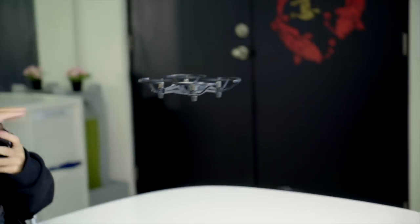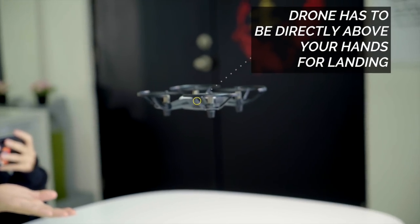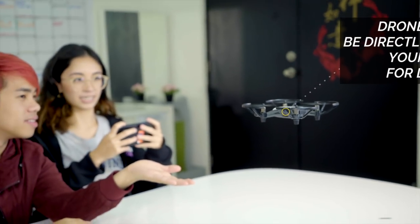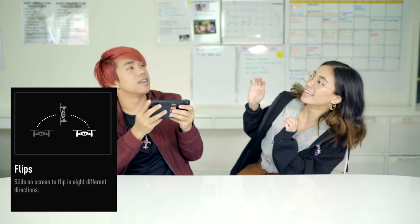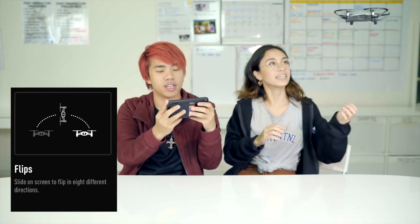Now we're going to try landing it on your hand. I'm so scared it's going to hit the camera. It's going to hit you! Now we can try to get it to land on the hand. Down and left. Yes, that is the flip mode — that is us doing tricks.